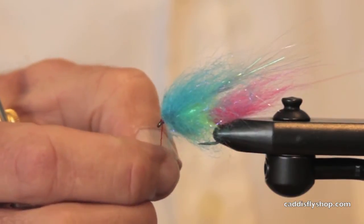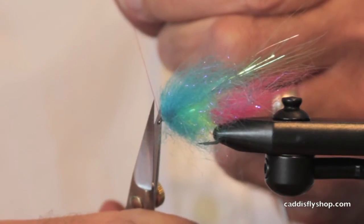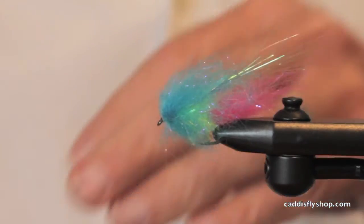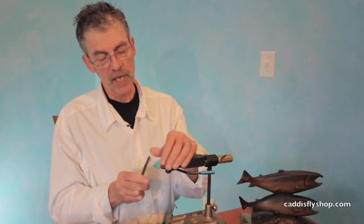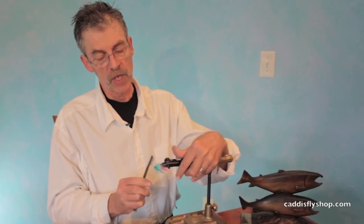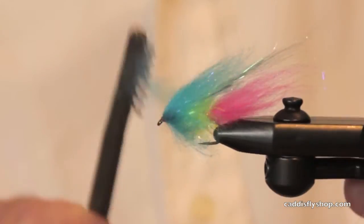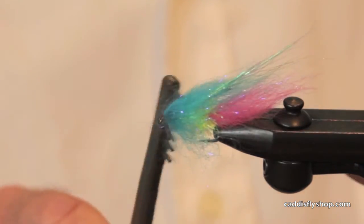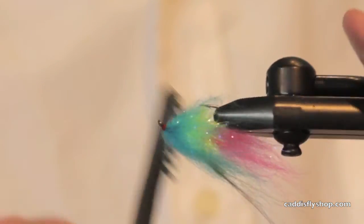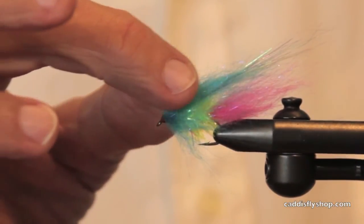Now that's a little bit more blue than I'd like. So as soon as I get this whip finish dealt with, I'm going to do a little bit of brushing here. I'm actually going to remove some of that laser dub with my brushing, until I get what I perceive as being about the perfect amount. See how it blends in really nicely with the wing and the body. This laser dub has a little bit of sparkle in it too.